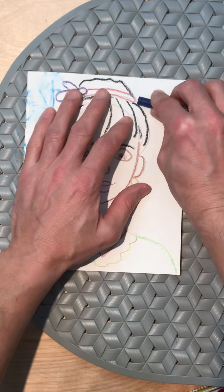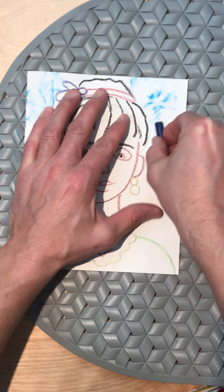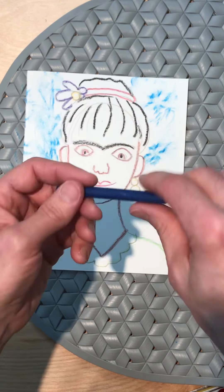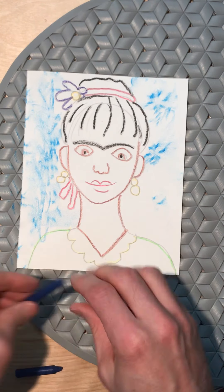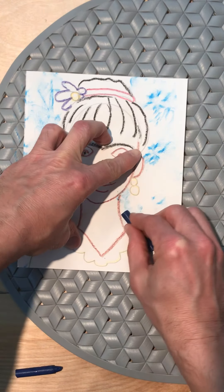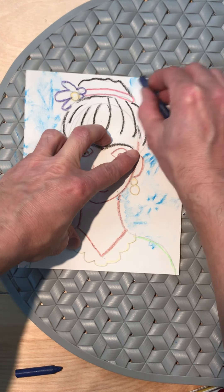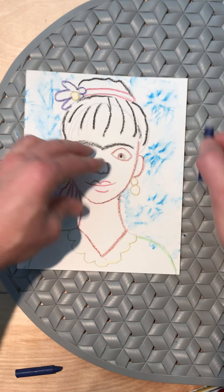I'm trying to control the crayon so I make sure I don't overlap it on her. I'm going to actually break this in half to make it smaller and more manageable — that way I can fit into some of those tighter spots. Oh look, I broke the crayon, but it still works. I'm not going to stop and get upset about that.